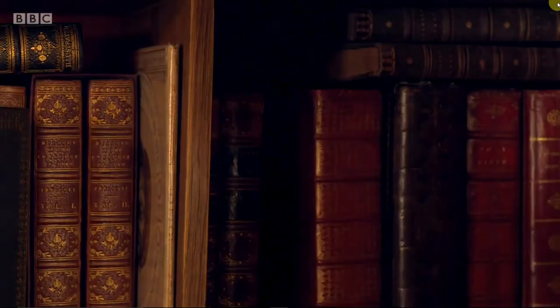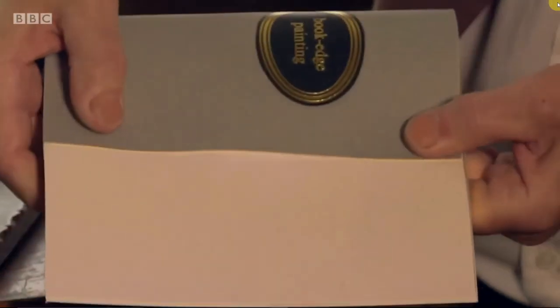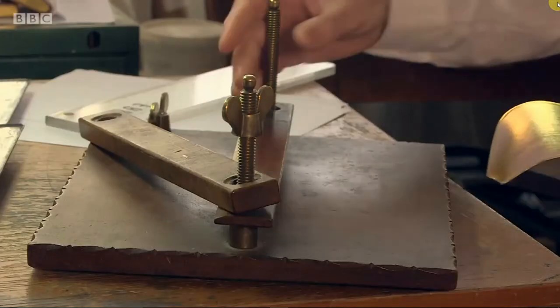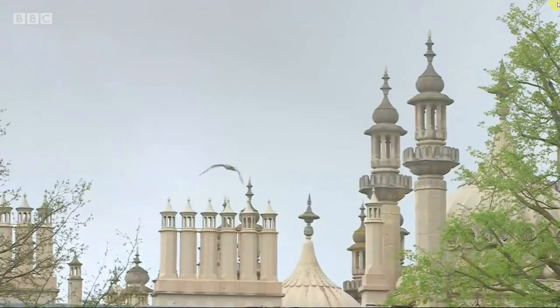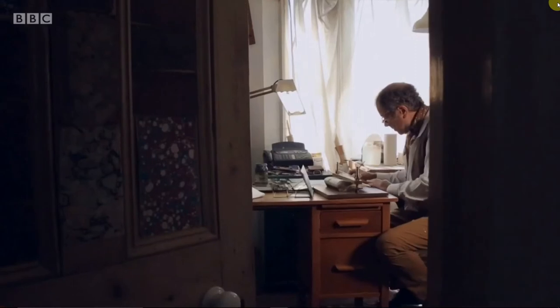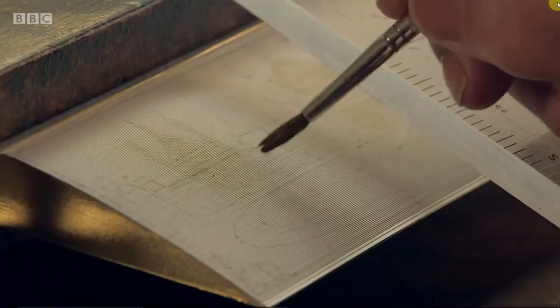I'm going to make you a fore-edge painting. The first thing we have to do is put it into a fan, and to hold it in position I use a press like this one here. I'd like to paint the Royal Pavilion, which is in Brighton, very close to me — a very recognisable image. This is slow painting. A quick sketch painting like this one I allow three to four hours. If you want something very elaborate, a week. This is meticulous work.